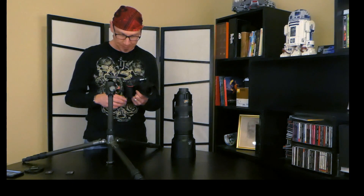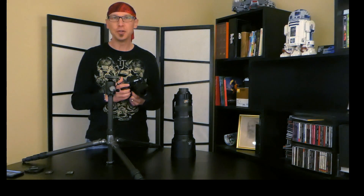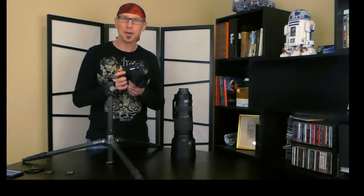Hey everyone, I'm Jason O'Dell. Yesterday I posted my unboxing video for the Nikon D500, and some of you on YouTube were very quick to point out that I goofed up a few things, and there were some questions, so I want to address those.